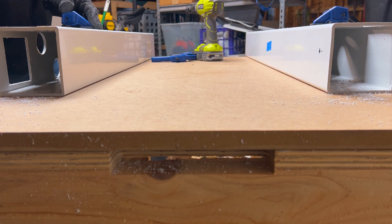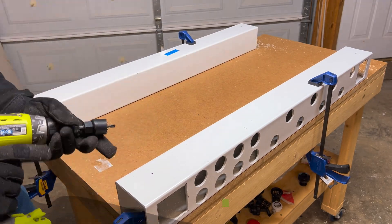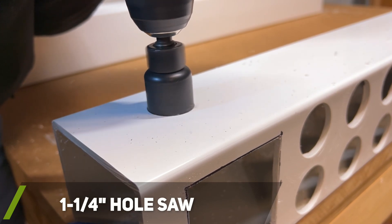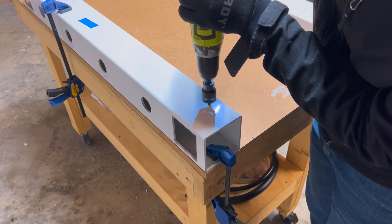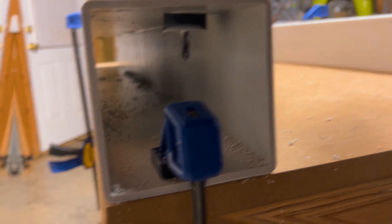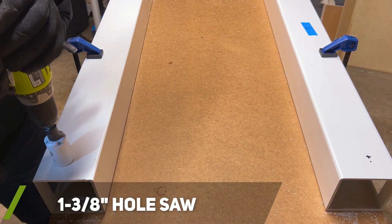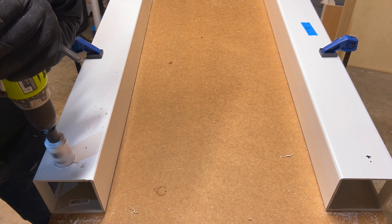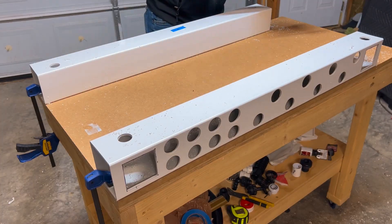After the maintenance holes were cut out, I flipped the rails over to drill out the water entrance and exit holes. I used a 1¼ inch hole saw to drill out the rail connection holes, and a 1 and ⅜ inch hole saw for the connection holes. It is really important to try to cut out the holes at the same height so that you do not experience any leveling issues when connecting the two rails together.